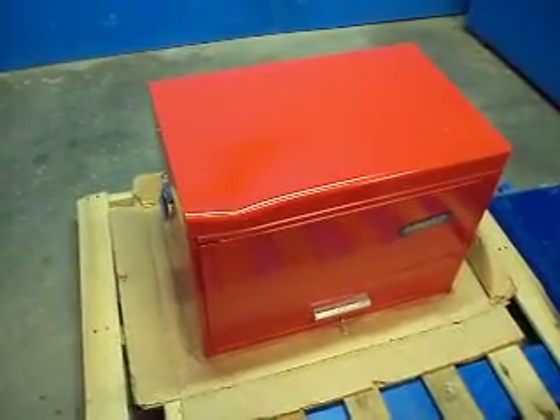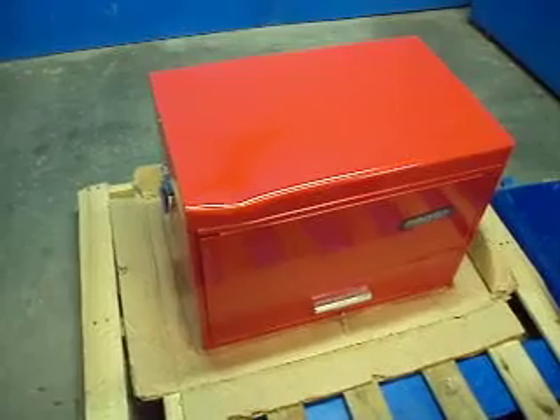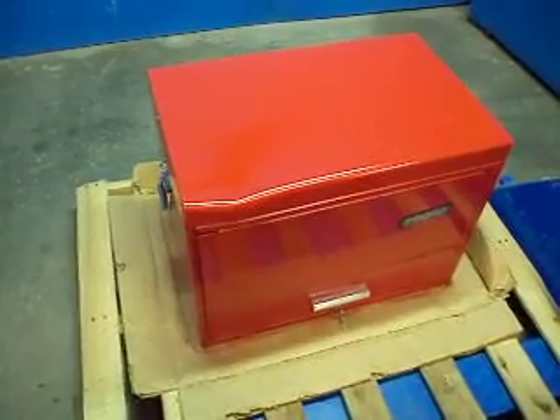Okay folks, what we've got for you here today is a Proto. This is a 12-drawer mechanics tool chest.